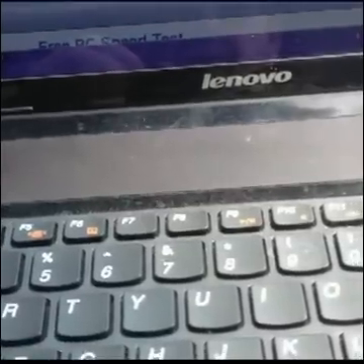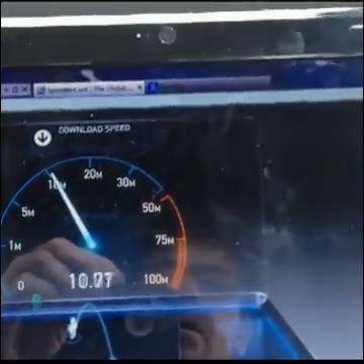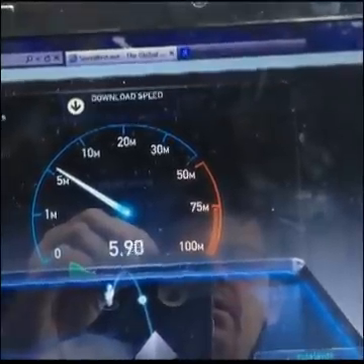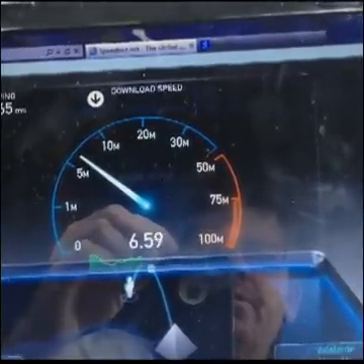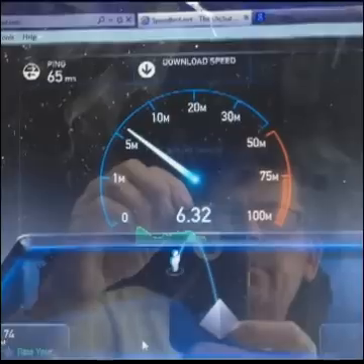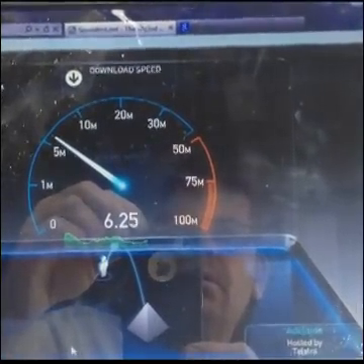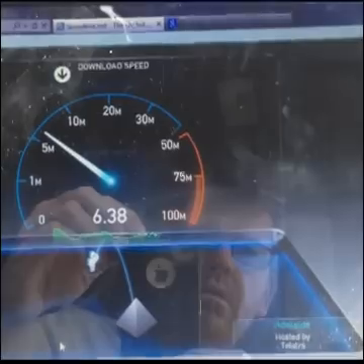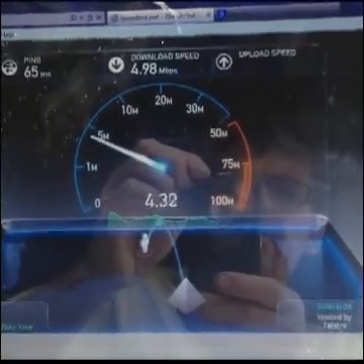So I'm basically going to run a speed test without the antenna and see what our results come up with. Fairly constant download speed above 5Mbps. Ping time is 65ms. And we've got an upload as well.